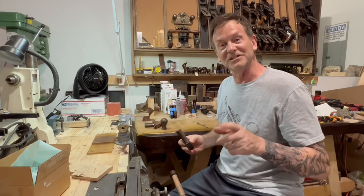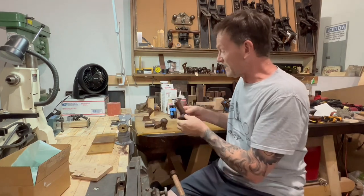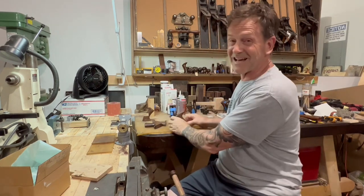Hey everybody, it's Gordon. Welcome to the bench. Tonight we have a Stanley 605.5 tote that needs a lot of attention, and a knob. It's a set, so we're going to handle it like a set. Stick with me, I'll show you what we're going to do.